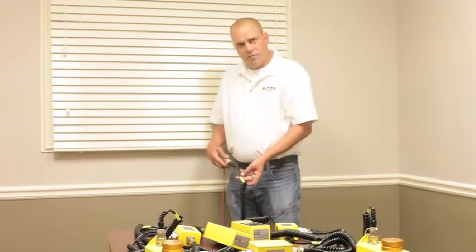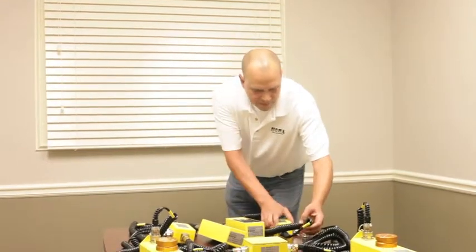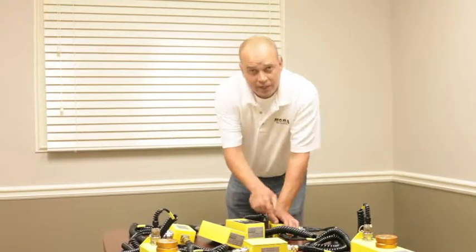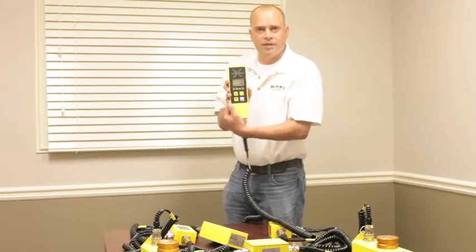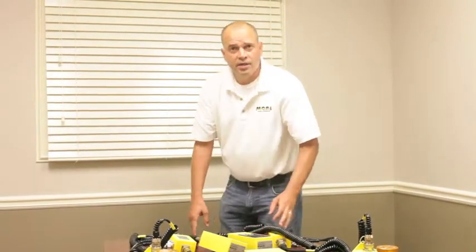You have your power cable coming up your bulkhead power connector, then you have your other cable on the other side, with your slope box running directly into your left side controller. That is the junction box configuration and how to set it up.